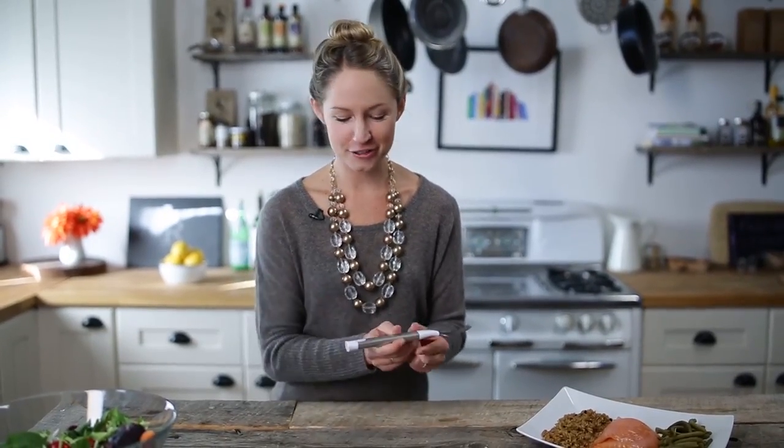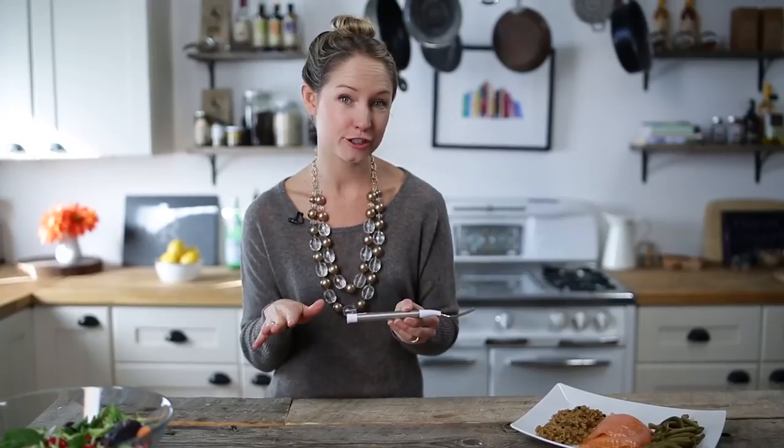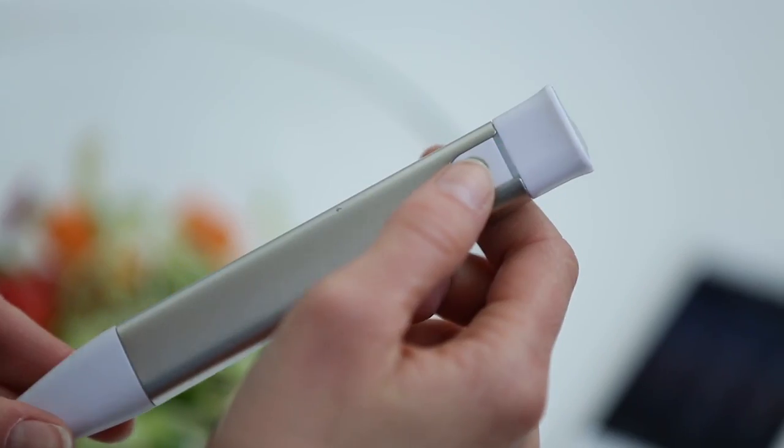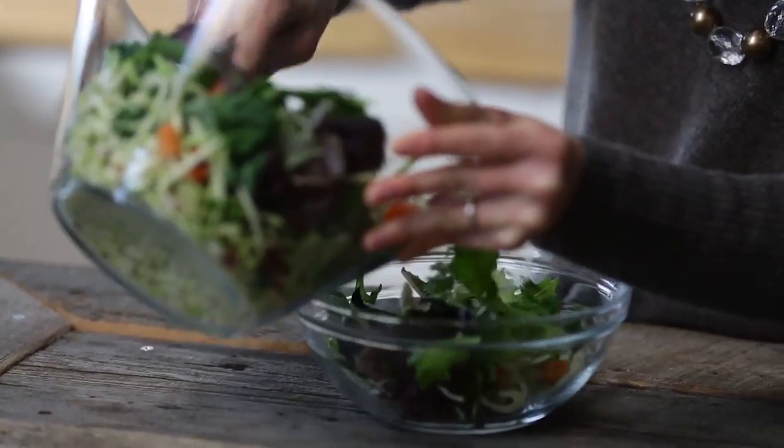The setup of the fork is super easy. All you do is plug this into your computer, download the program, and let it charge for two hours, and you're ready to go. When you're ready to start using the fork, just hold down the button for one second — it'll buzz to let you know it's on — and you can begin your meal.